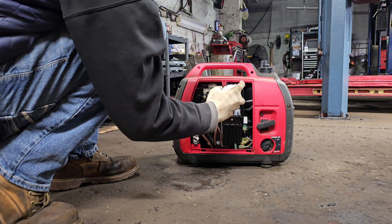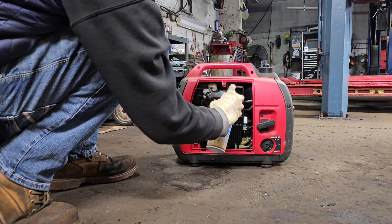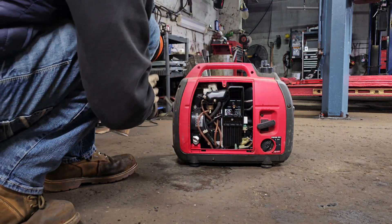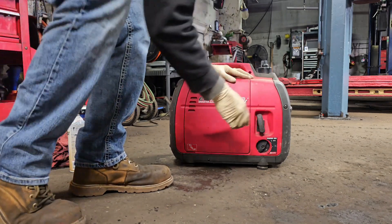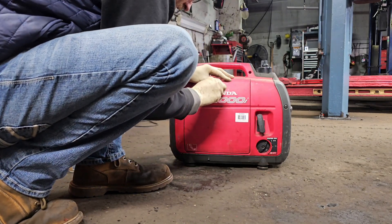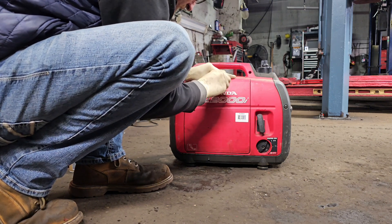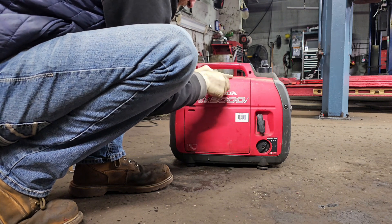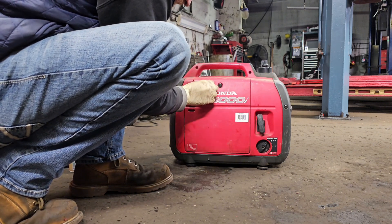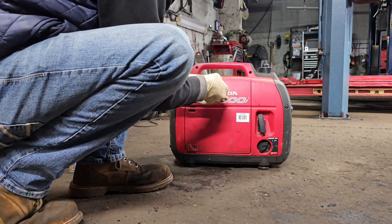We got ourselves some carburetor cleaner. Just a very little shot in there — don't let the machine shut off, just a little shot at a time. Hopefully that fixes your problem. If it doesn't fix your problem, then you need to keep watching this video and I will show you how to take the carburetor apart and fix the problem.